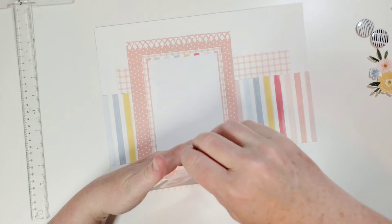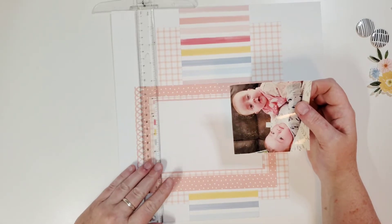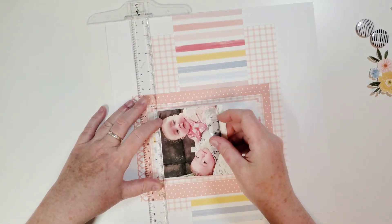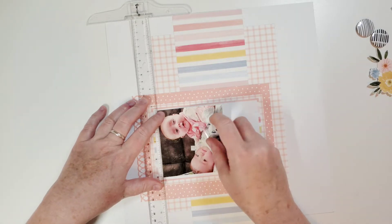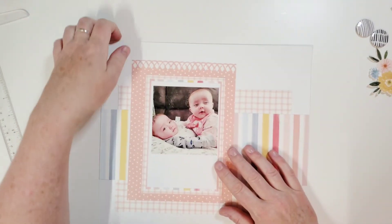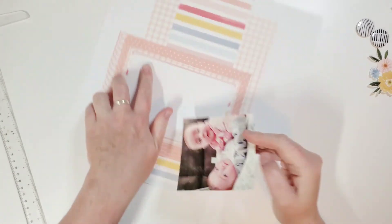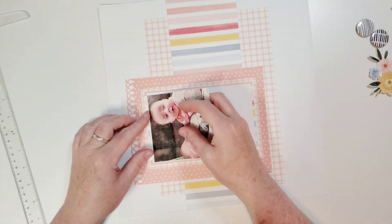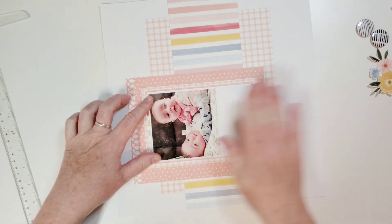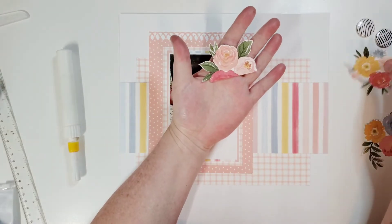I'm using some ATG to put this in their album. My cousin had a bunch of photos out at their first birthday party as table decor, and I said, 'Oh, can I have those? I'll make you an album.' She said, 'Yeah, absolutely!' So I'm putting together a little album for them. I don't like where that is — it's too low — I'm going to do it again. I just want a little teeny white border on the top. Everything is fixable.